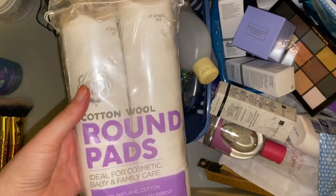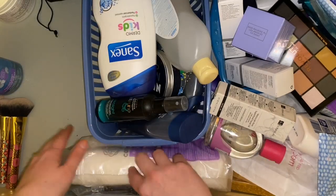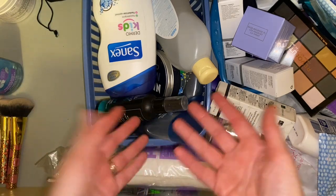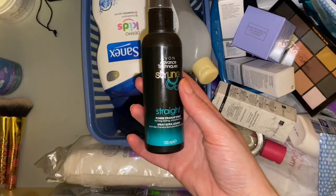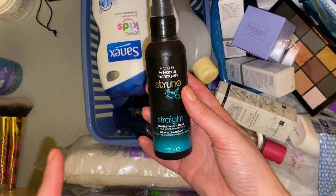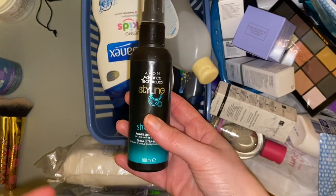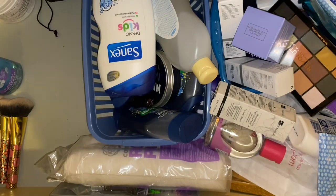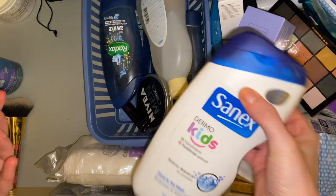There's also a double pack of cotton rounds which I think I got from Home and Bargain — these can go here. This is a mixture of everything, so we have a power street spray which I'm actually going to put in my hair care drawer because I keep all my detangling and heat protecting sprays together.